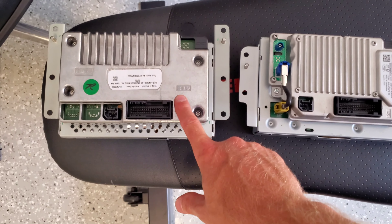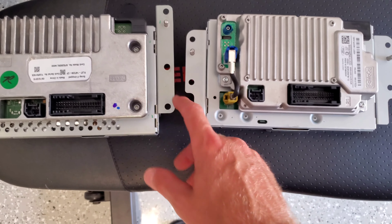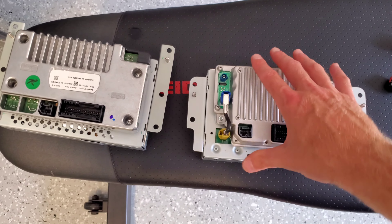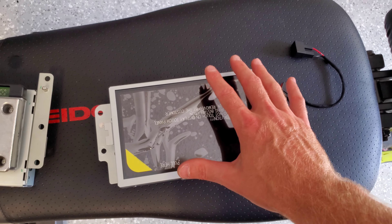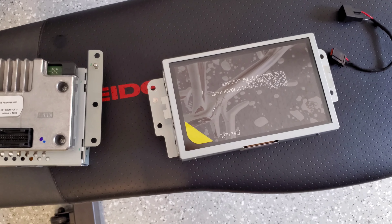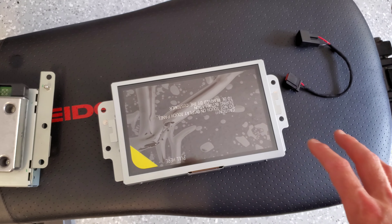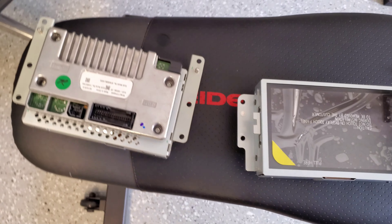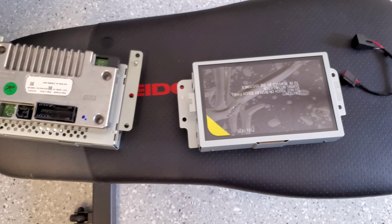So we've got the Sync 2 out next to the new Sync 3, and it looks like we're going to have to swap the brackets over - looks pretty straightforward. I also wanted to mention that there are two versions of the screen: there's a flat and a recessed. I'm going to try to find the literature I found online and post that - it describes which vehicles have the recessed and which have the flat screen, so you know which one you need when you go to purchase one. So we're going to attempt to swap the brackets now and continue with the install.